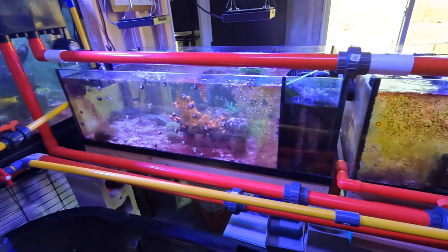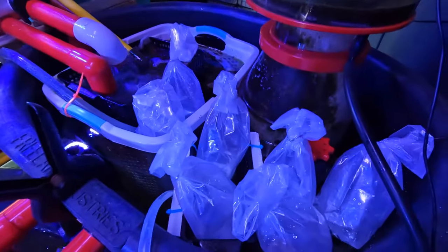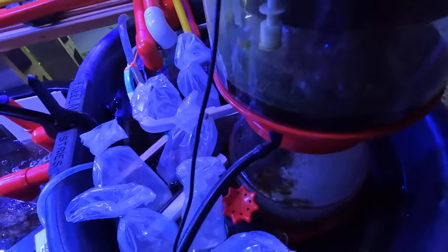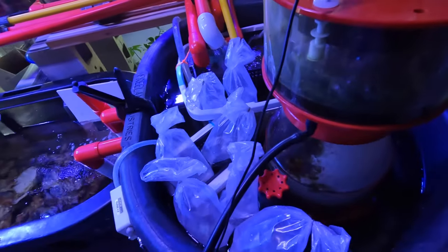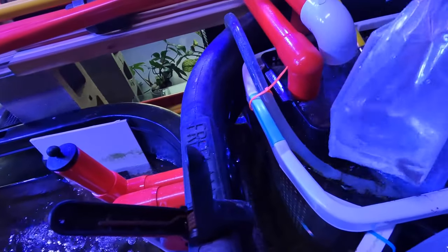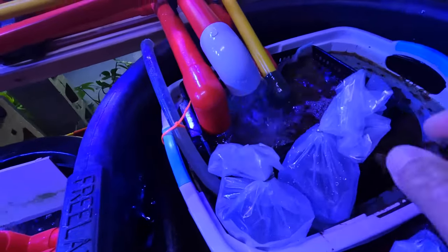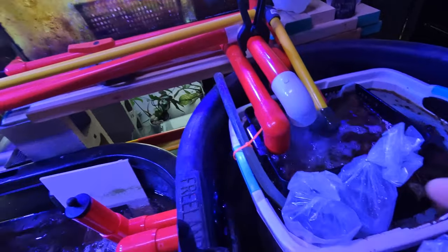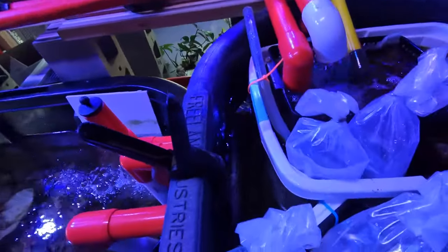I don't really have a sand sifter in each of these systems. You can see there's a bunch of bags here — they're actually from Reef Beauty's. I ordered them yesterday and they arrived today, super quick. Highly recommended, very good service. I have a couple of starry blennies here. I'll put one in there as there isn't currently an algae eater, and I'll put one in with my clownfish tank.